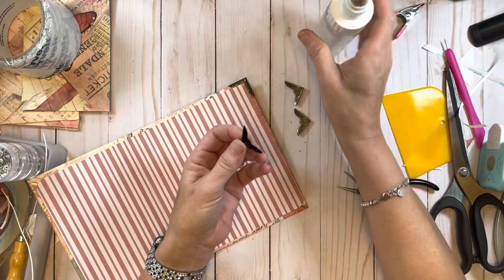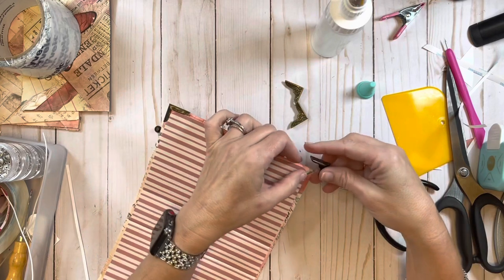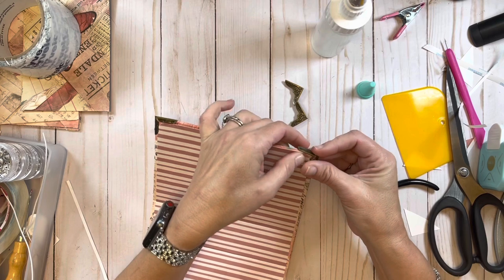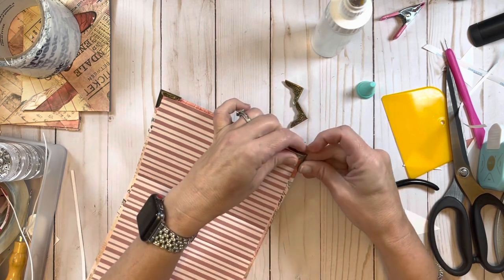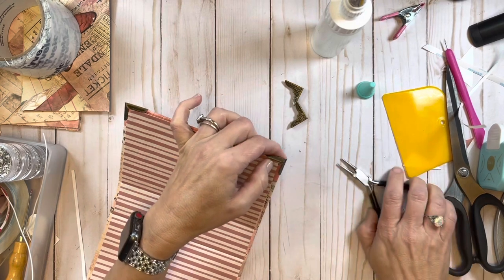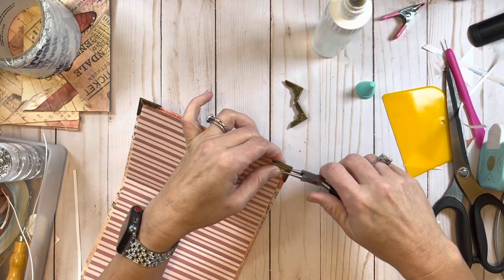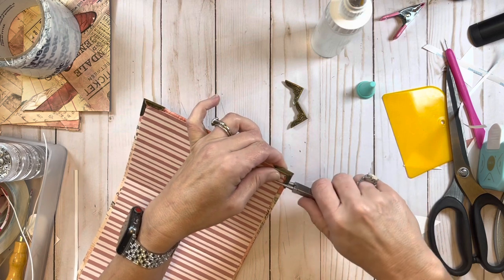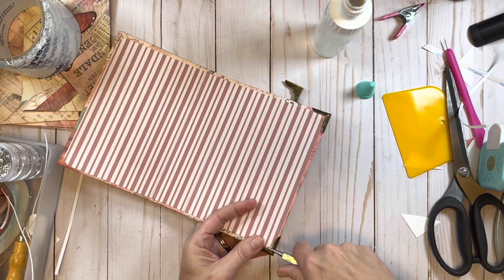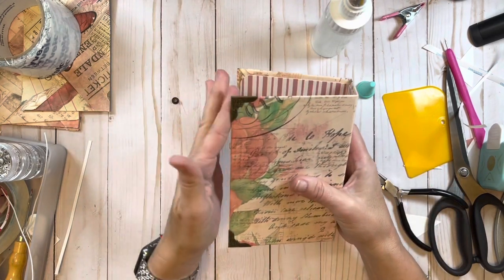I've got my fabric tack, putting it on there and getting it in as much as I can, making sure everything's the way I want it. Then I squeeze the tabs down on that corner protector. You can see how that's looking already - I love the way it looks with these corner protectors on it.